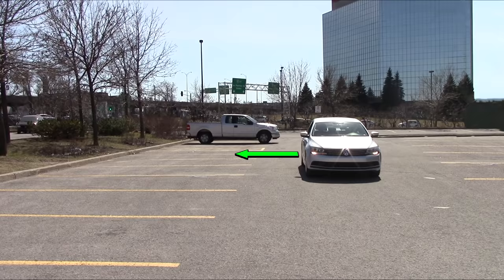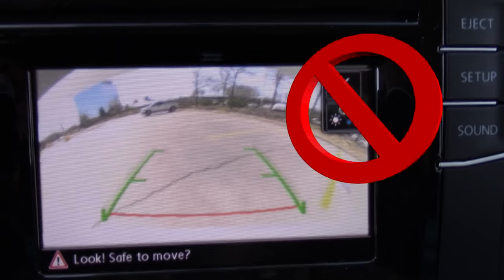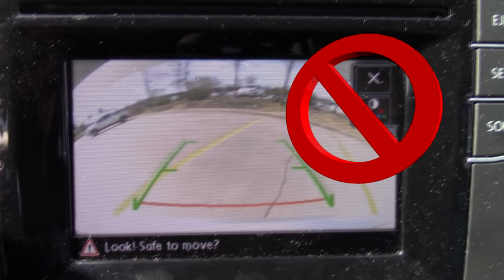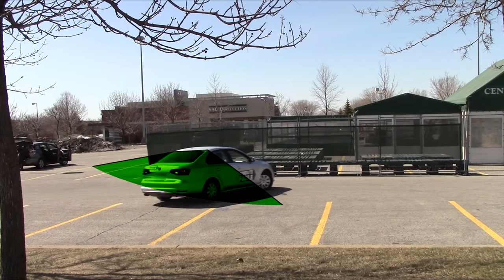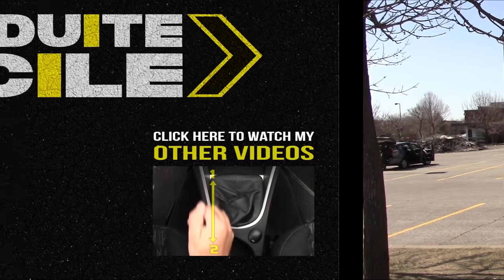Last but not least, a note on backup cameras: while it's nice to have them, most places won't let you use them at the exam. So you'll have to back up while looking behind with your head turned, or by looking in the mirrors — whatever is required where you're doing your exam.